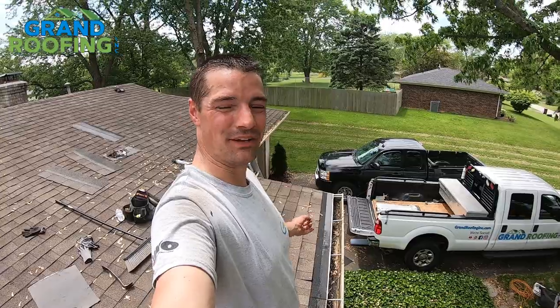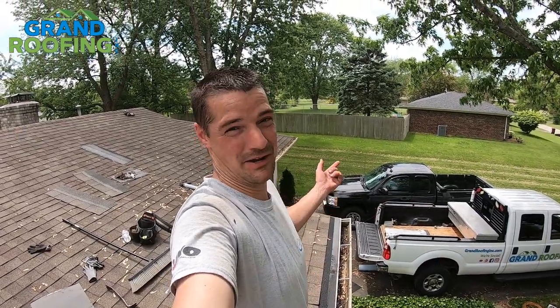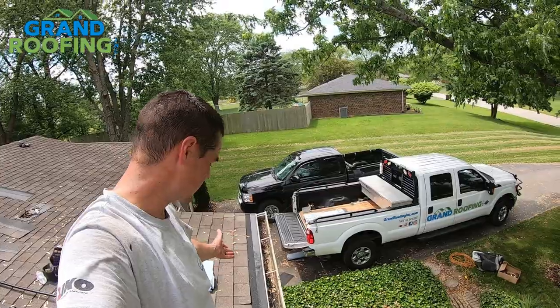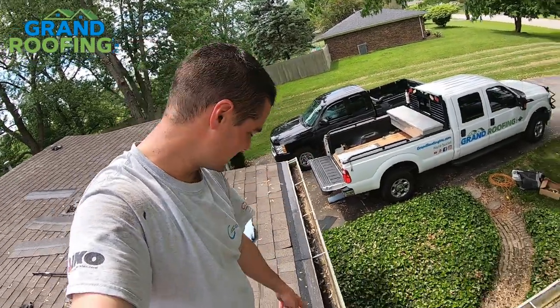There are plenty of videos out there on YouTube showing how to install ice and water, but this may well be the first 'what not to do' when installing ice and water. I'm doing a quick repair here because it's got a rotted spot — water running off and rotting the soffit out.